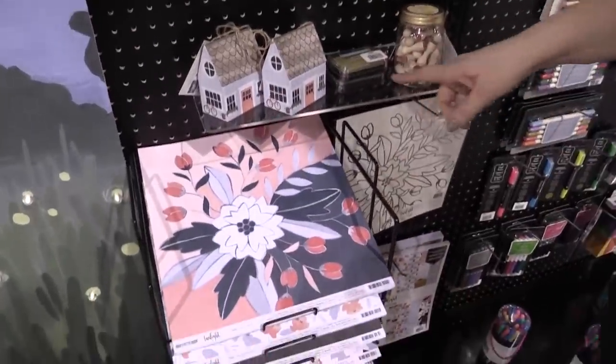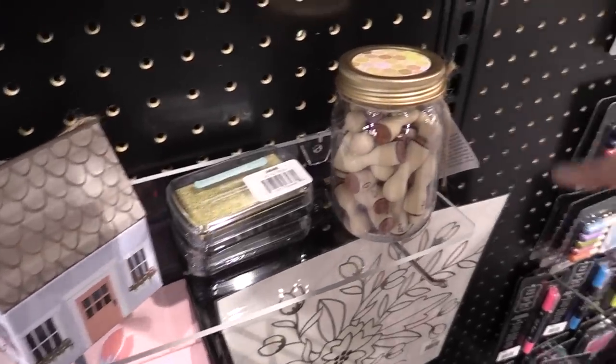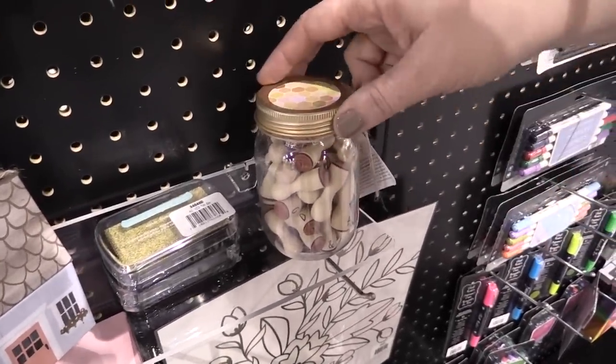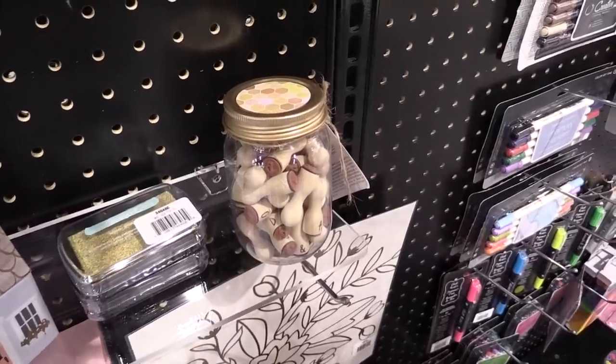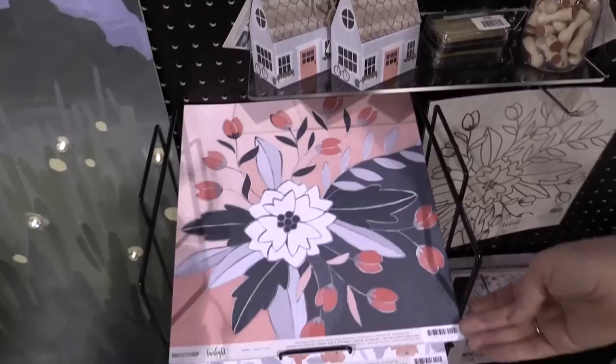We have a gold sparkly gold ink pad and our really popular alphabet stamps in the mason jar packaging. These have been super popular — they've sold out for us a whole bunch of times.